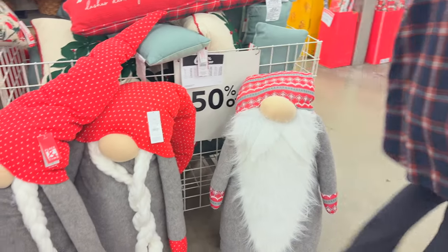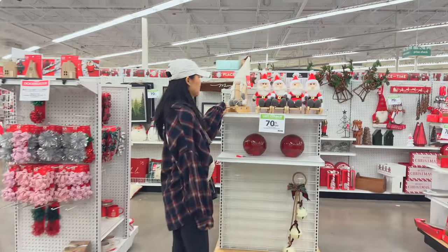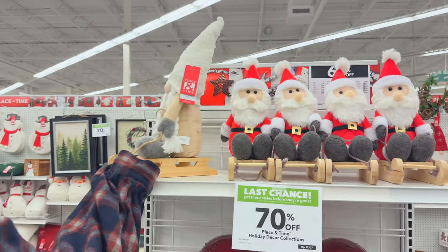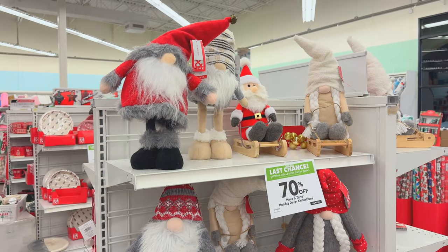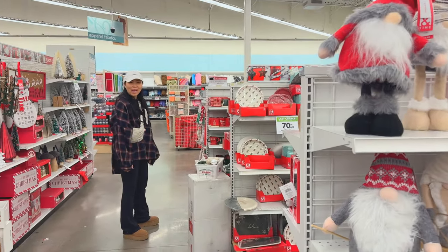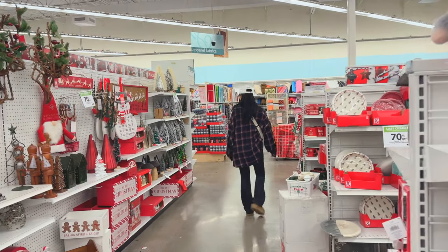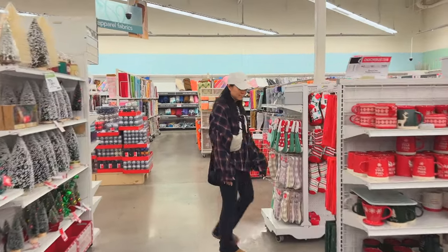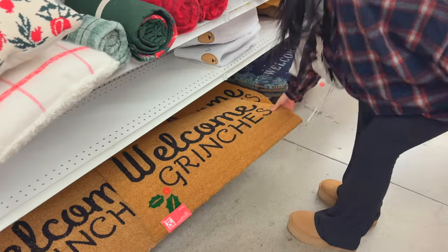I want a gnome for the front door. Why does that one look naked? We don't want a naked gnome — it's indecent. Is the world so bad that they would steal our gnomes from our front door? They don't know what's inside a package. Who's really gonna want a gnome? Except me. Because yes, we are Grinches.